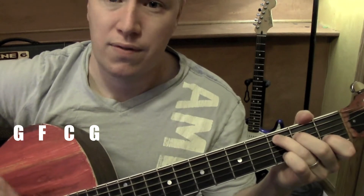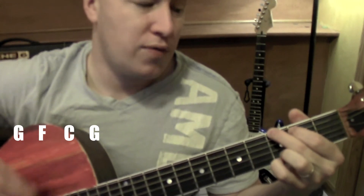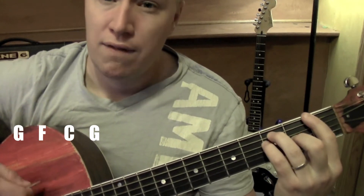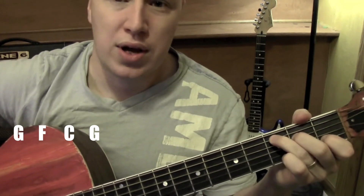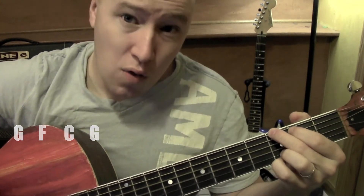The chord progression goes: C for 6 beats, C for 6 beats, G for 6 beats, F for 6 beats, C for 6 beats, D for 6 beats — and then over and over again.